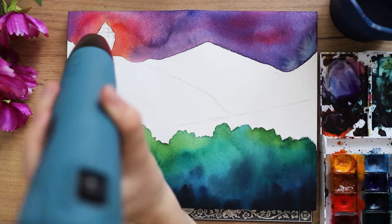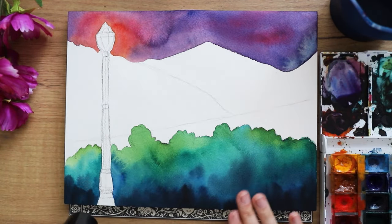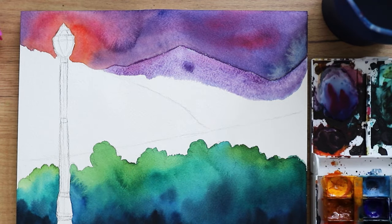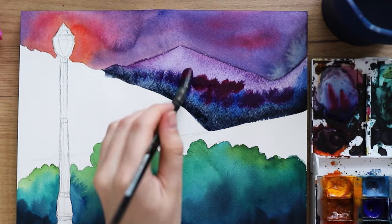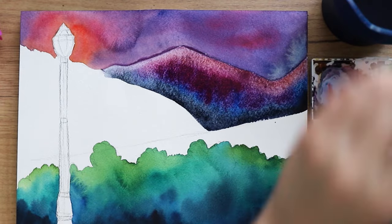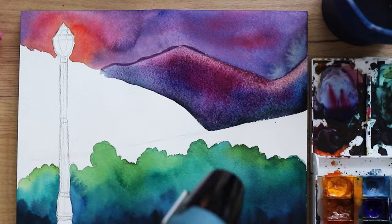Here you can see that I'm using my heating tool to speed up the drying process because it takes forever on this paper — the paper just holds so much water. I've been loving this heating tool a lot. I will link a similar one as well; I couldn't find the exact same one on US Amazon but I found another one from the same brand, so I hope that still works.